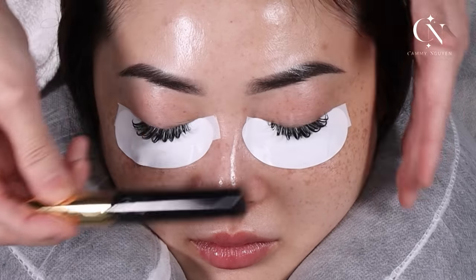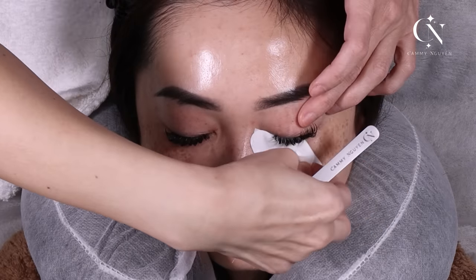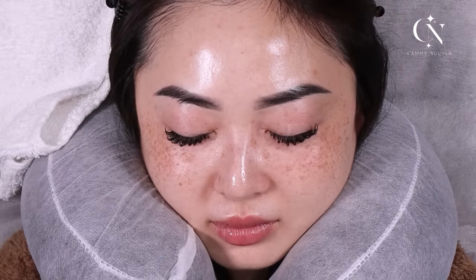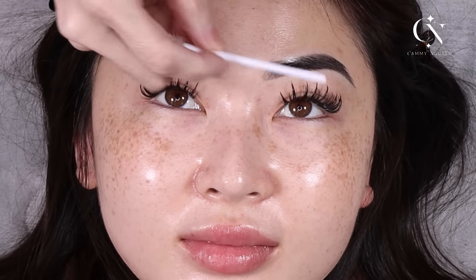Wow, I cannot wait until she opens her eyes. Open your eyes! Look at how spiky her lashes are — look at how beautiful! My sealant helped close up the lashes, and it stays like this the whole day. It's not going anywhere — it stays like this the whole day and it looks spiky. Gorgeous!